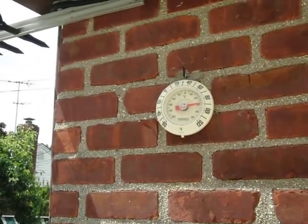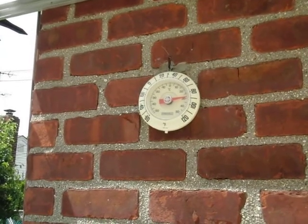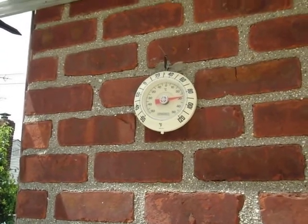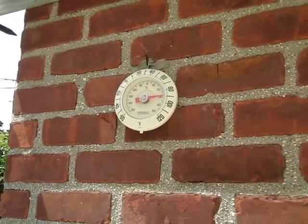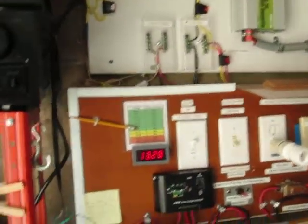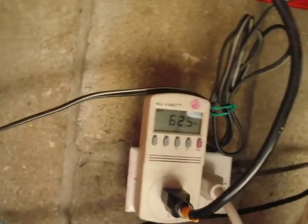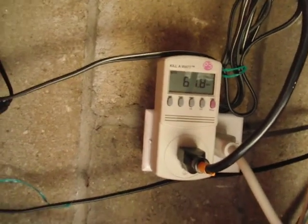This is my new weather station — this is 85 now, it can't be, it must be the sun. I think I'm getting 62 watts, not too bad.